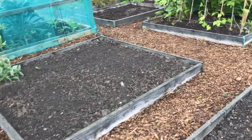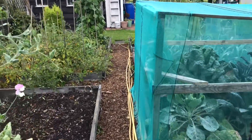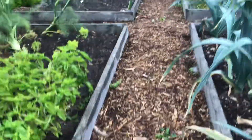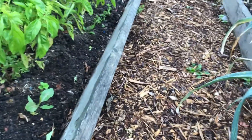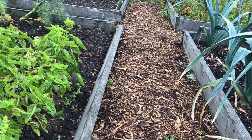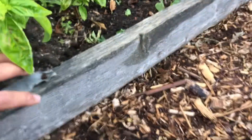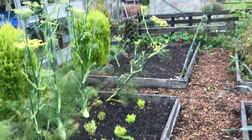Some of these scaffold boards have been down about five years — they are coming to the end of their lives so I'm going to start a slow programme of getting those replaced. With this one it's only the top part I'll need to take away. You can see how it's come away from the ends. This post here is still quite firm, so I'm going to put a timber the same thickness in there and that'll do the job. I'll start doing that with all of them.